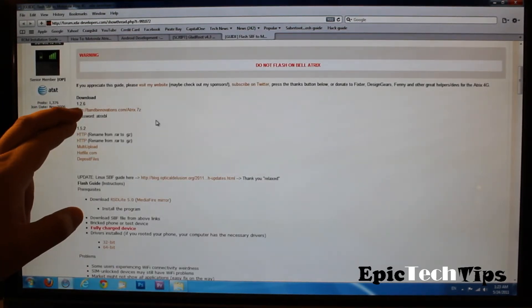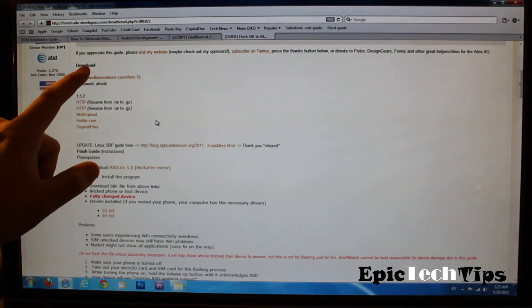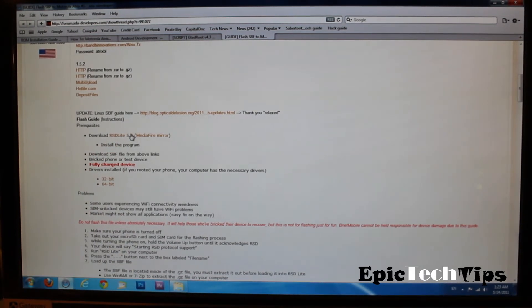This is the 1.2.6 file for your phone, so you need to download that. And this is the actual software for the computer — it's RSD Lite. This is by Motorola themselves directly.